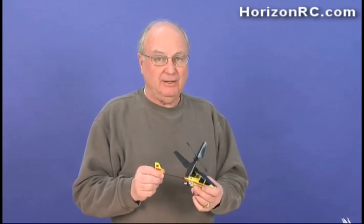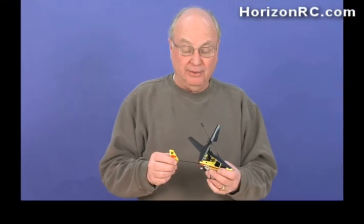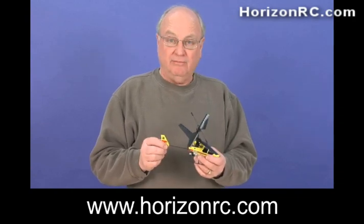Thanks to Mark, I've got my MCX totally reassembled and ready to fly again. One thing we didn't mention: when you replace the 5-in-1 unit, it will be necessary to bind the 5-in-1 unit to your DSM-2 transmitter before you can fly it. I'm Jim Booker — thank you for visiting us here at HorizonRC.com.